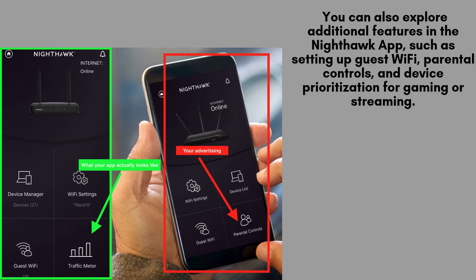Now, connect your devices to the new Wi-Fi network and test the speed to ensure everything is running smoothly. You can also explore additional features in the Nighthawk app, such as setting up guest Wi-Fi, parental controls, and device prioritization for gaming or streaming.